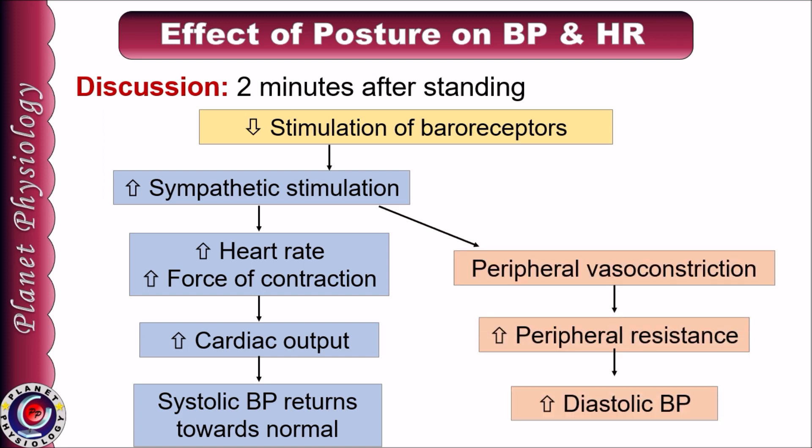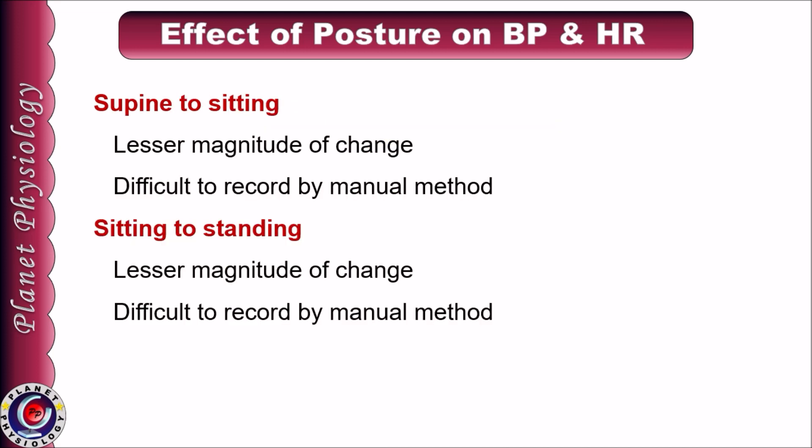Since sympathetic nerves also innervate arterioles, there is peripheral vasoconstriction and increase in peripheral resistance, leading to an increase in diastolic blood pressure. Hence the changes in blood pressure observed after 2 minutes of standing are mainly mediated by baroreceptors. These changes return to normal value within 5 minutes. So this is the normal response of the body to change in posture from supine to standing. If we observe the gradual changes — from supine to sitting and from sitting to standing — similar changes take place but the magnitude is less, and we may not record them because blood pressure must be measured within 30 seconds after the change in posture.